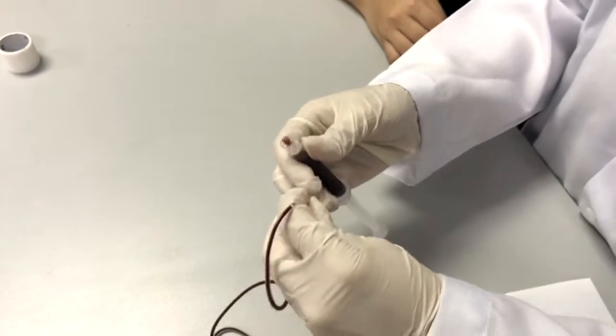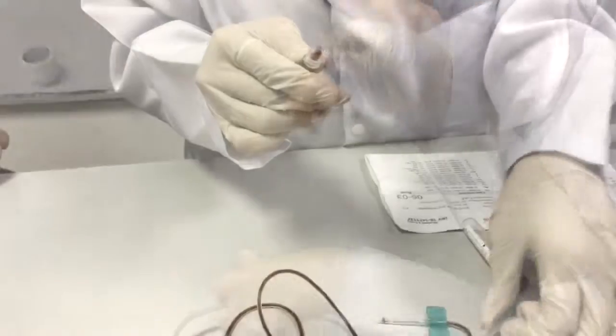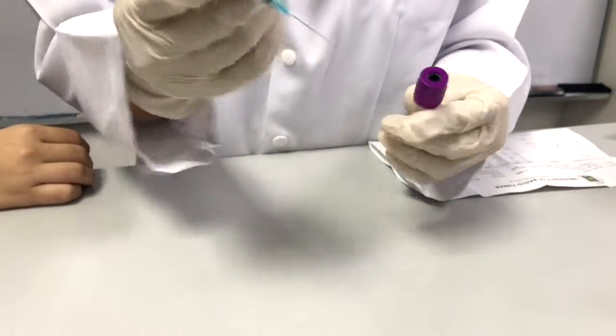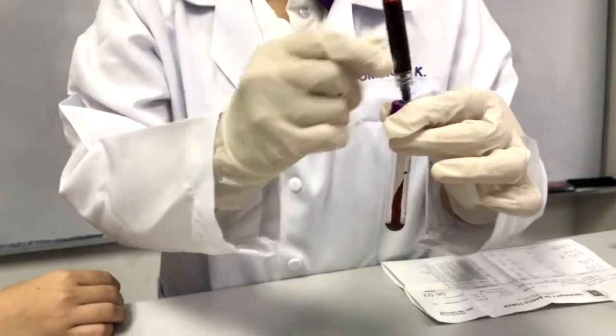Disassemble the system by removing the barrel from the tube of the butterfly needle. Close the syringe by placing back its original needle. Remove the cap and transfer the sample into the evacuated tube, and wait for the vacuum to do its job.